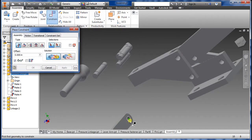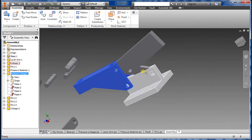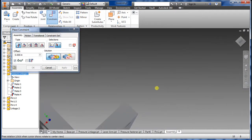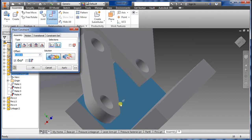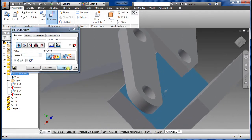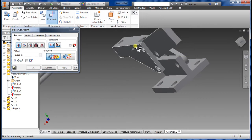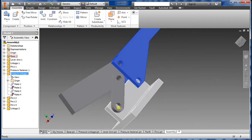Cancel that, let's do it again — Constraint, select there, select there, try to select the other side. If it went a little crazy, Apply. As you can see it's all constrained, and this hole should be constrained too.